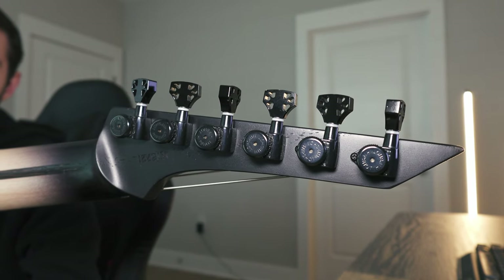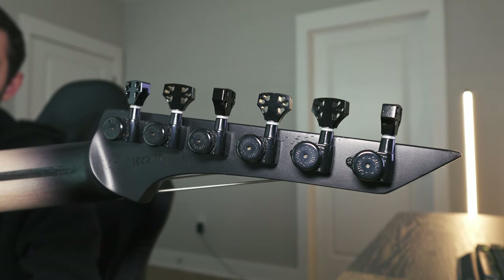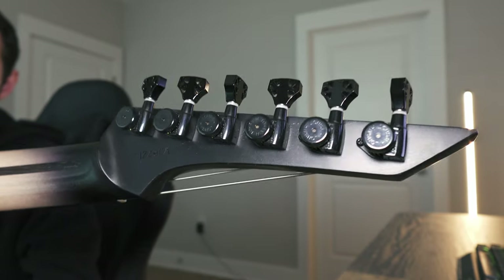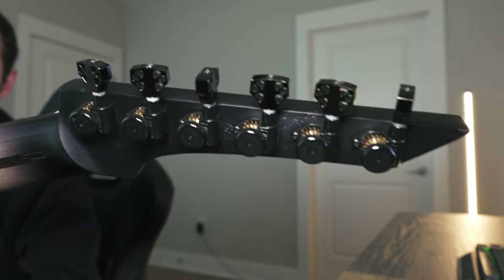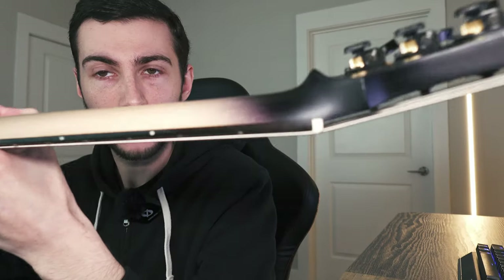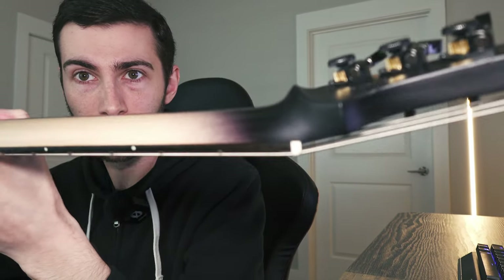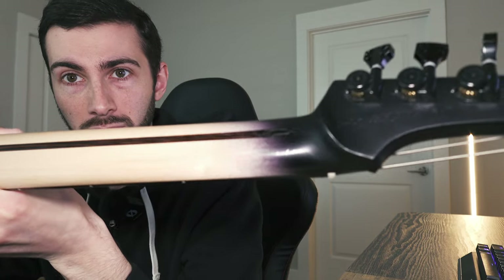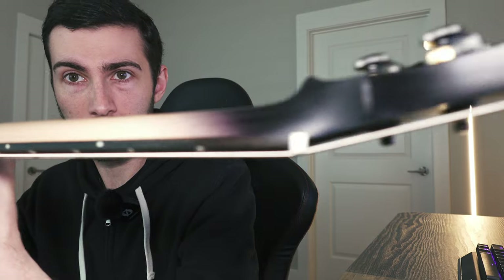Just like all the guitars, it's got their signature chambering on the Hipshot locking tuners, which to me is just one of the coolest things I've ever seen — and it does save a little bit of weight as well. Take a minute to look at that massive volute on the back of the neck — that's just so cool. It provides a lot more stability on the neck. Very cool.